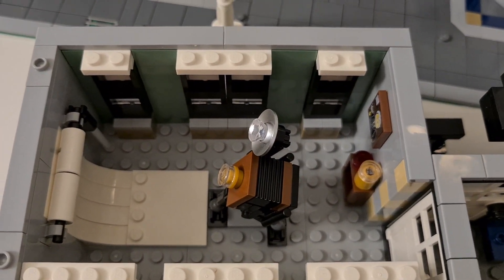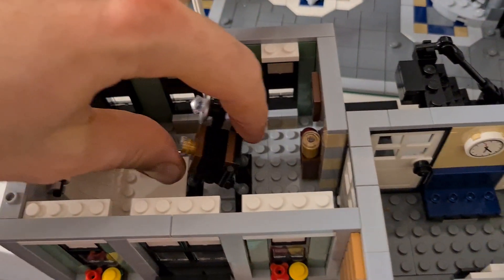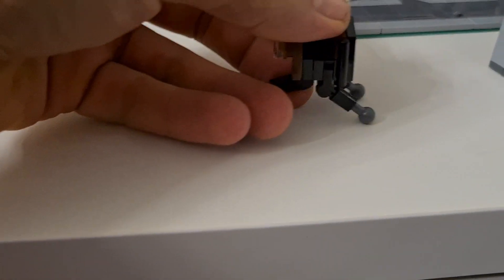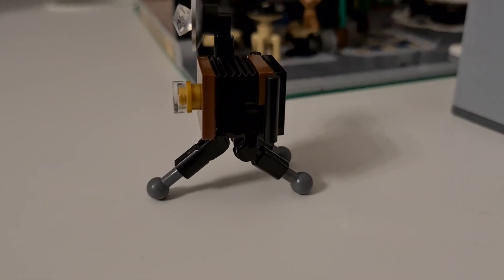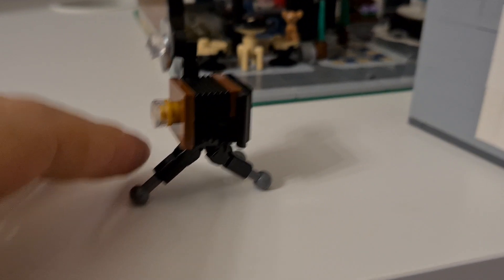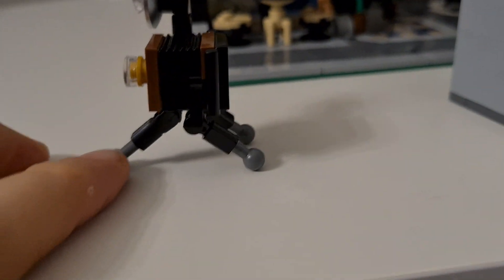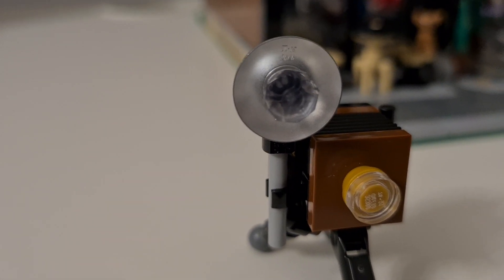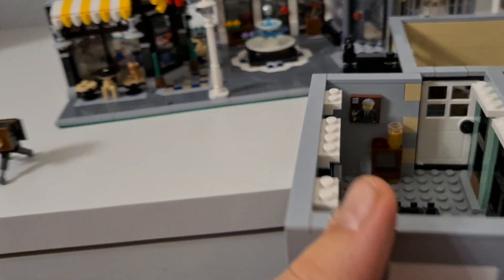Next we have the photographer studio. It's hard to see from this angle, but there's a really nice vintage camera on a tripod — three legs — with a diamond-shaped flash attachment. That's a pretty nice detail.